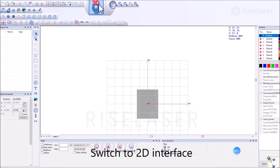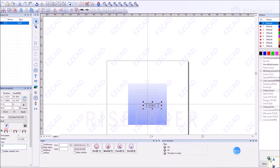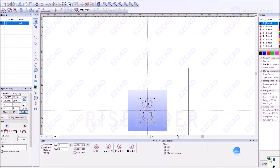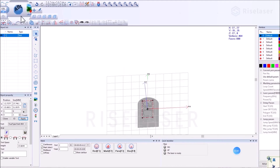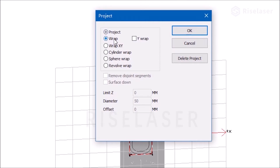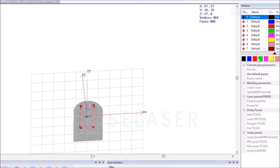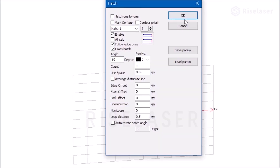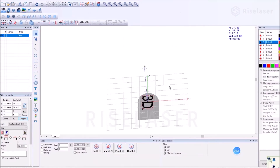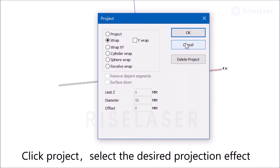Switch to the 2D interface and enter the text to be marked. Fill the text. Click Project and select the desired projection effect.